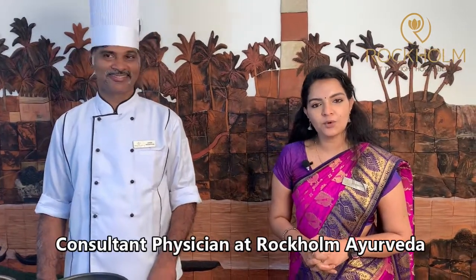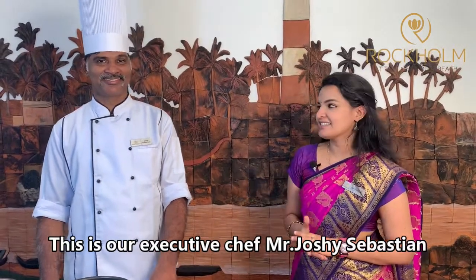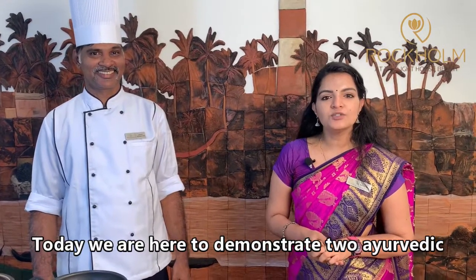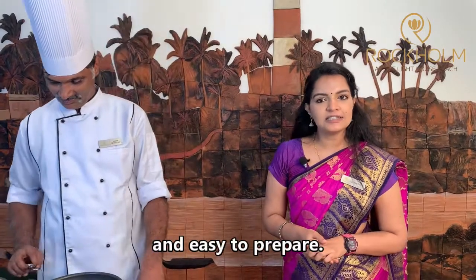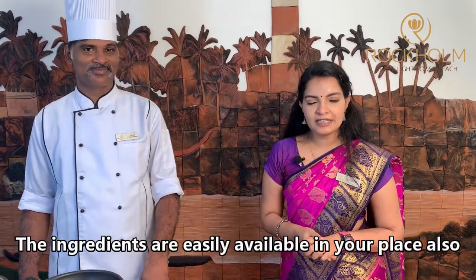Namaste, I am Dr. Sarita, Consultant Physician at Tropon Ayurveda. This is our Executive Chef, Mr. Joshi Sebastian. Namaste. Today we are here to demonstrate two Ayurveda cooking recipes, which are very delicious and easy to prepare. The ingredients are easily available in your place also.